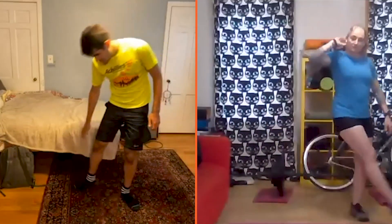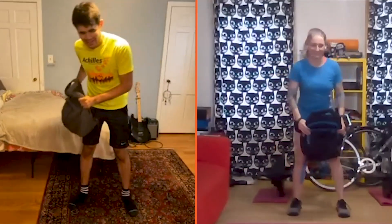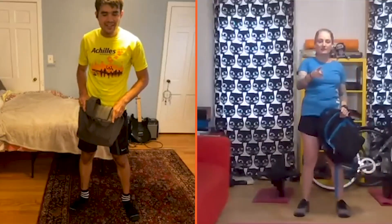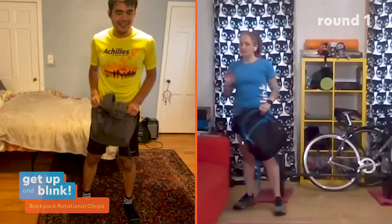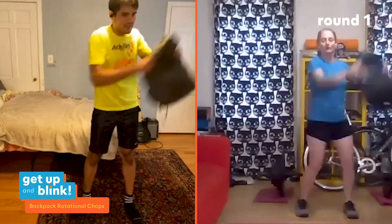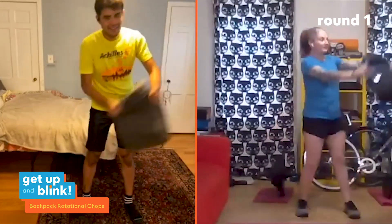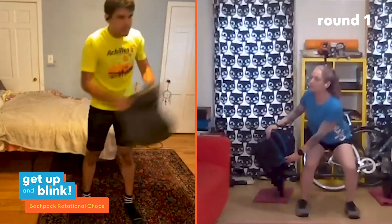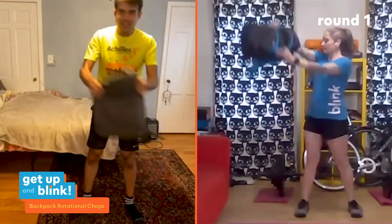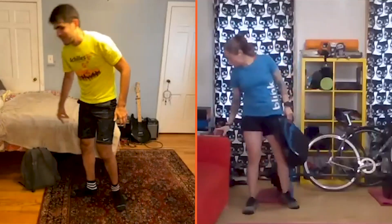Next is the backpack rotational chop — 15 seconds each side. Start in a low squat position with the bag on your lower right side. As you come up from the squat, rotate the bag to your upper left. Really sit back into those heels. From all those planks yesterday, your obliques are going to feel this. Be aware of your surroundings at home — don't smash any TVs or light fixtures. Switch sides.